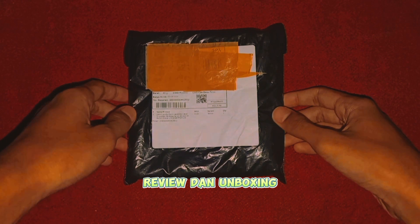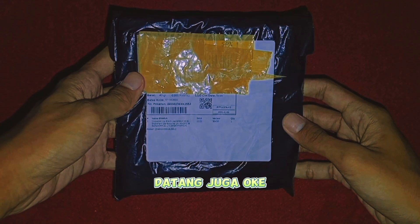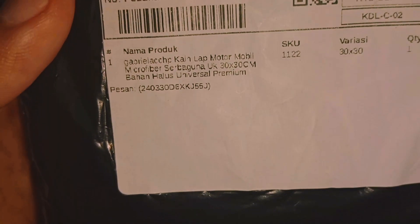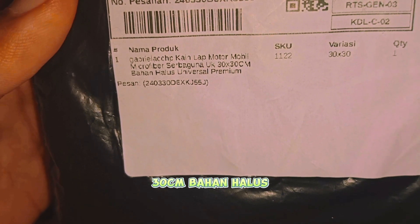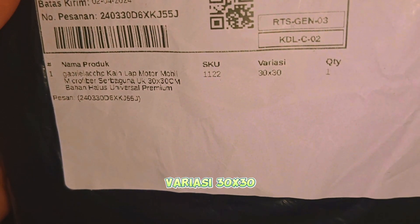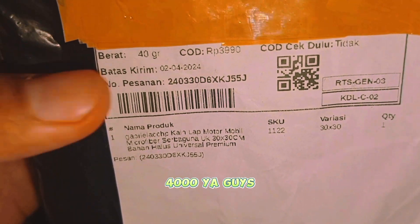Review dan unboxing paket saya. Ini baru datang juga. Oke, ini namanya yaitu kain lap motor mobil microfiber, serap digunakan ukuran 30x30, Banalus Universal Premium Variasi 30x30. Dan harganya cuma 4000, beratnya 30 gram.